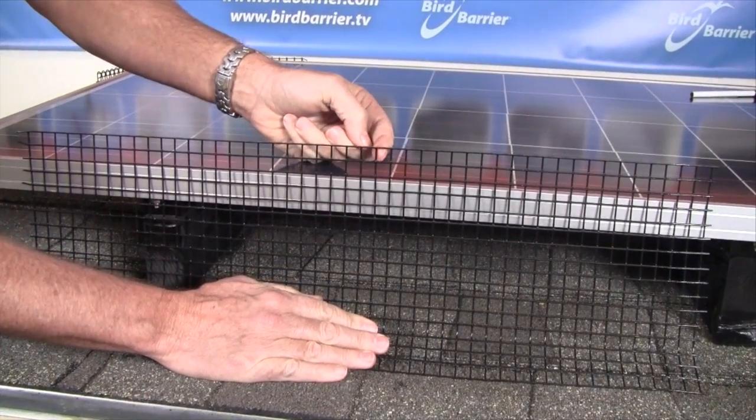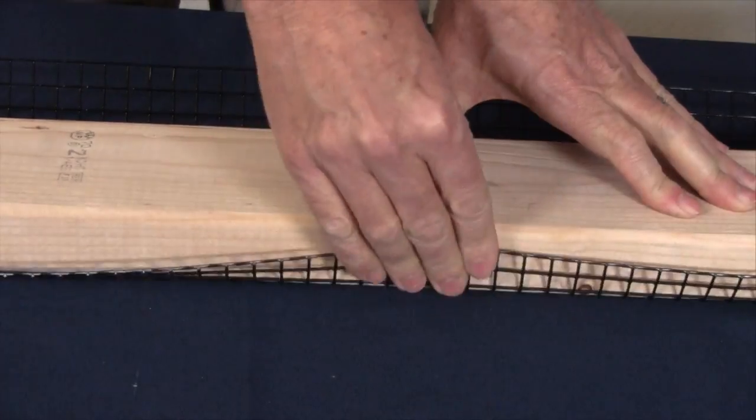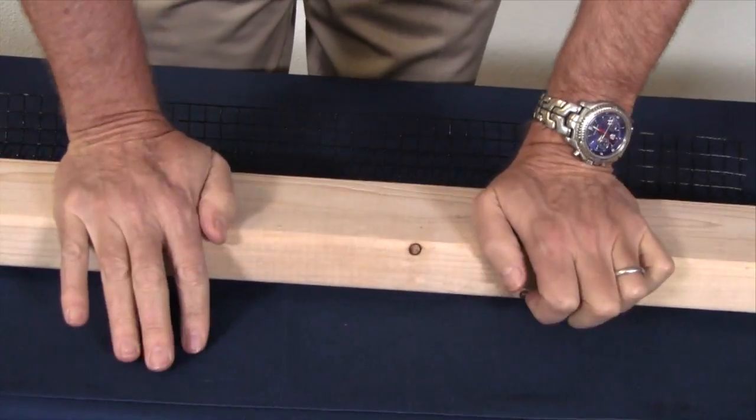If the mesh is too tall for the application, it can be trimmed, but it's faster and easier to simply bend the top over. This also eliminates any sharp wires or edges.